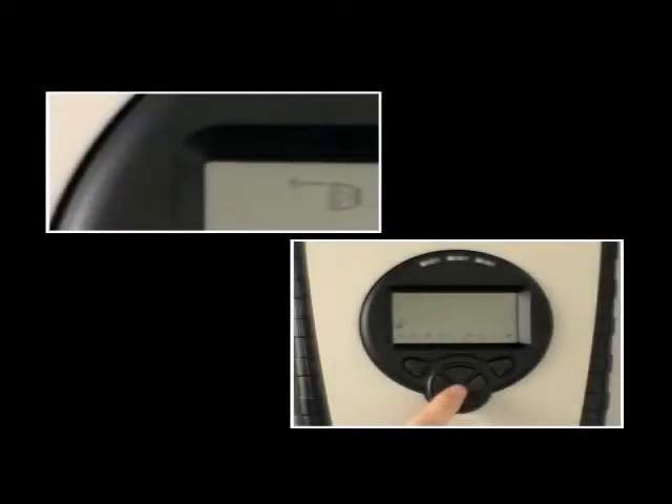It is now possible to select another detector and repeat the range, laser, auto, and set sequence.